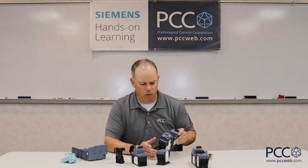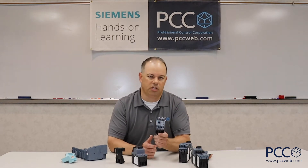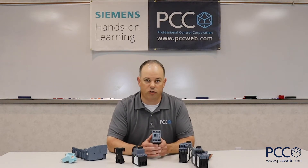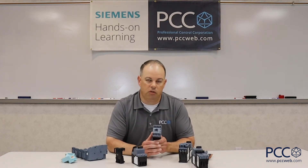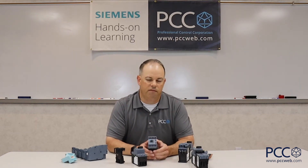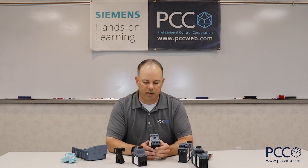The second thing I want to bring up is the concept of spring terminals. Siemens has the largest horsepower range — up to 25 horsepower — for spring terminal contactors and MSPs. The reason that's important is time savings. Just like you don't have to flip that coil around with these products, the same thing goes with the assembly of the products when you're putting them into the panel.